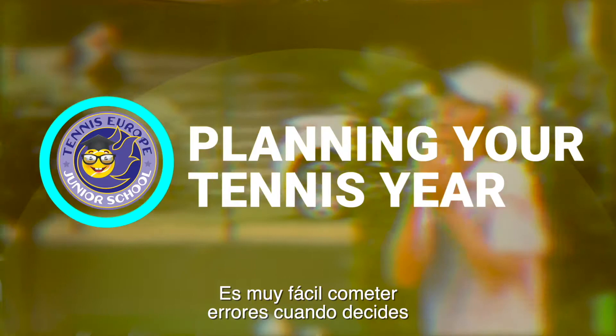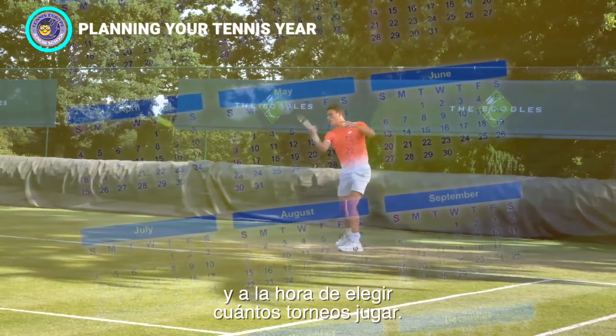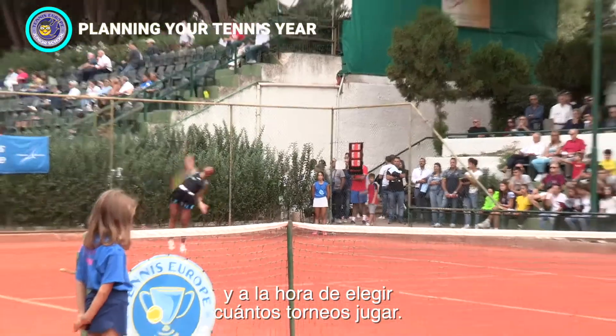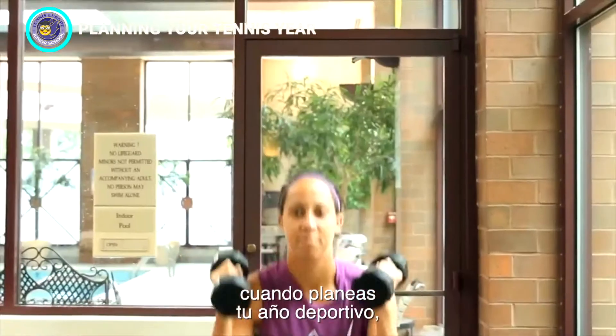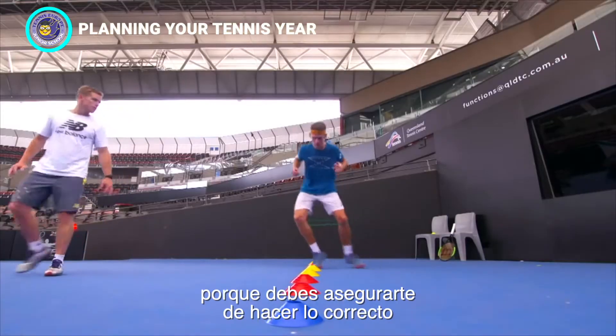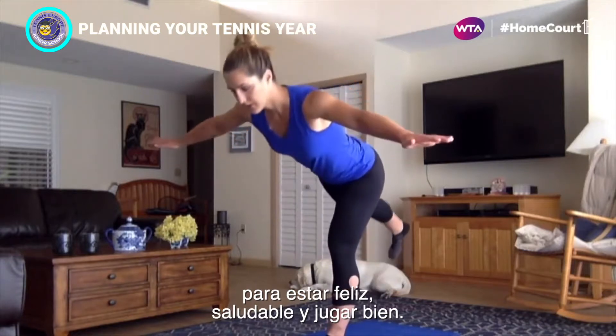It's really easy to make mistakes when it comes to planning how much to train, when to train, and also choosing how many tournaments to play. There are some very important areas that you need to consider when it comes to planning your tennis year, because you want to ensure that you do the proper things to be happy, healthy, and playing well.